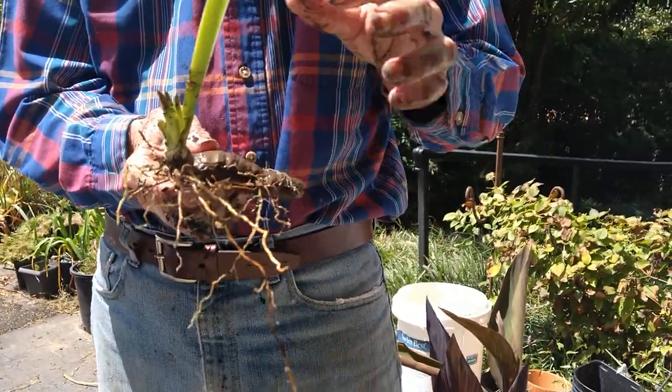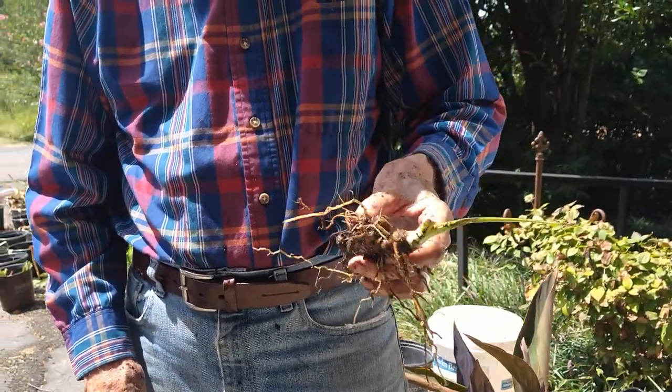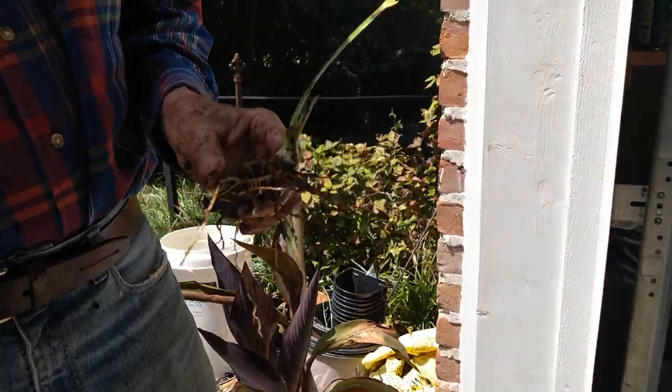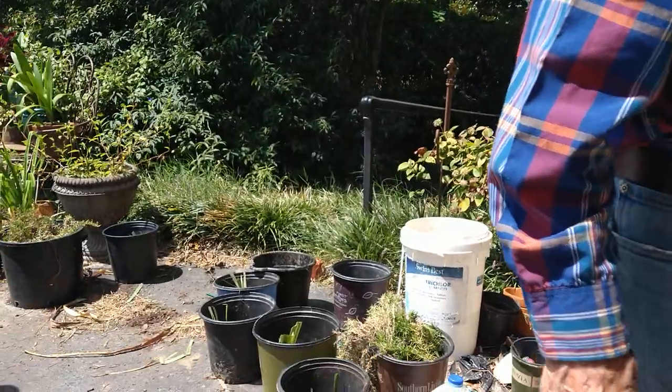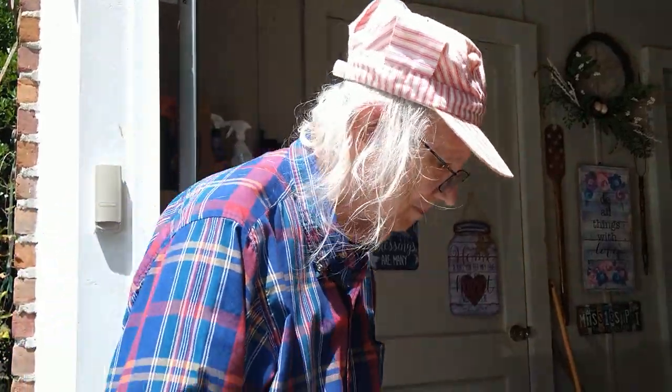These are called spears — that's how it spreads so fast. These do multiply nicely; once you get them in the ground they'll multiply like daylilies will. They're a very hardy plant. Once they're planted you can almost ignore them — you don't have to do much to them. All you've got to do is set them and forget them. Set and forget.